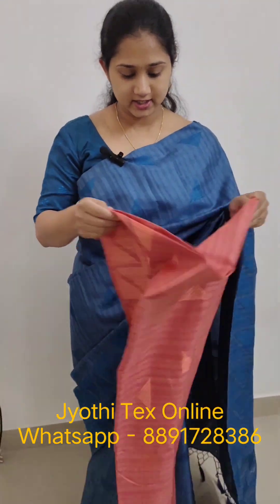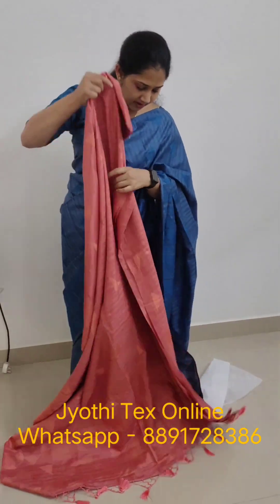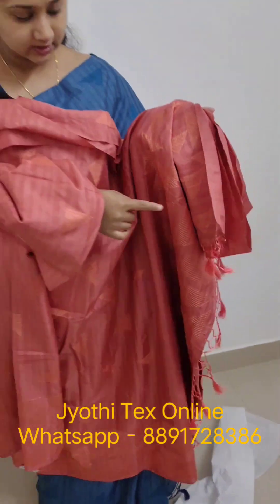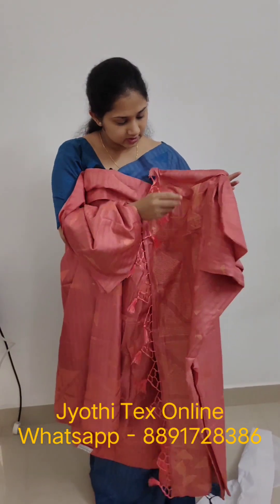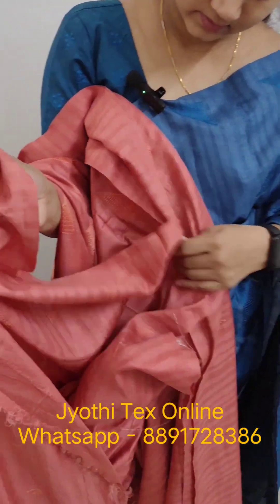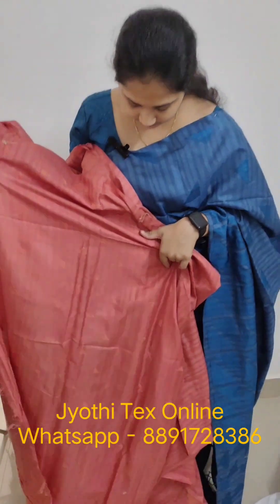There is a peach shade. I will open it with full light so you can see it clearly. Here is the peach shade. There is a blouse piece included — the blouse is the same fabric, with a triangle shape and small intricate work. The price is ₹2298.